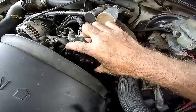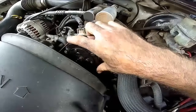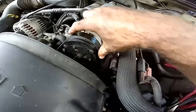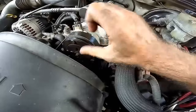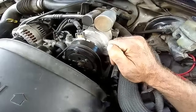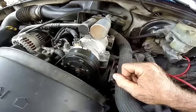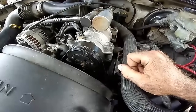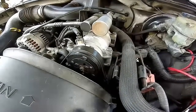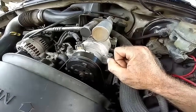When the clutch engages, it makes the pulley and clutch plate all one unit, so when the pulley turns it turns the compressor. When the clutch is off or the AC is off, the pulley is just spinning freely and it's not turning your compressor. The quickest and easiest way to check the circuitry and make sure it actually actuates is to do it from the relay.